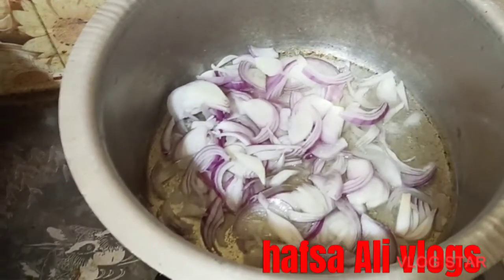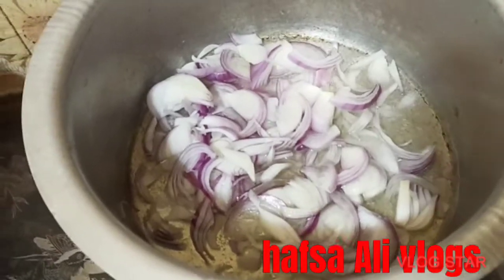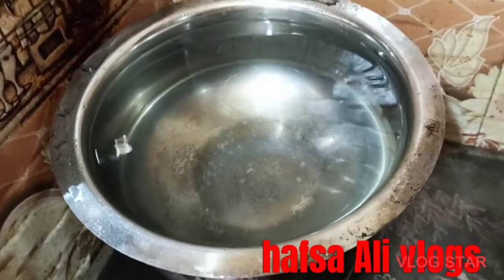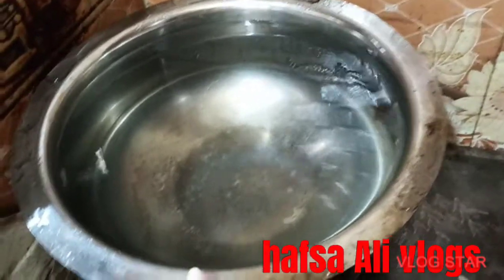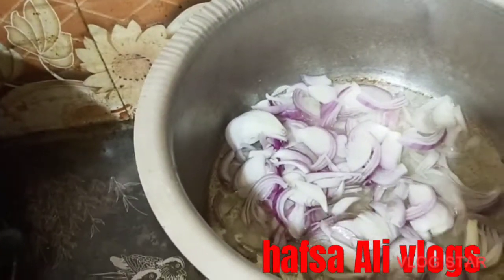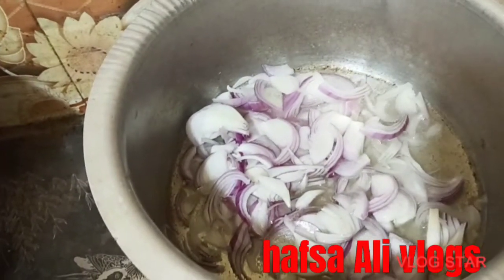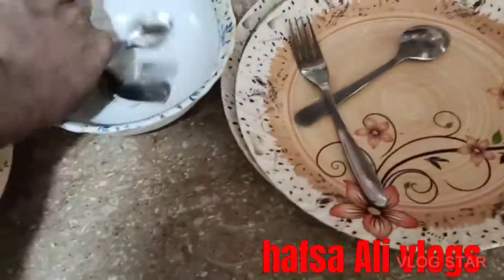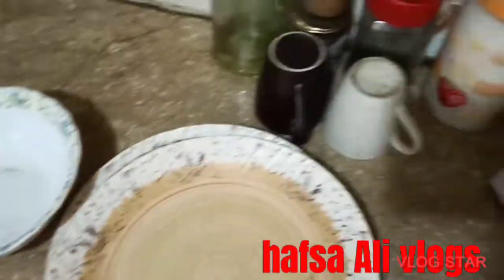I'm doing my own work. I'm making food. I have to boil a little water, then boil 3 slices, and add a little oil.